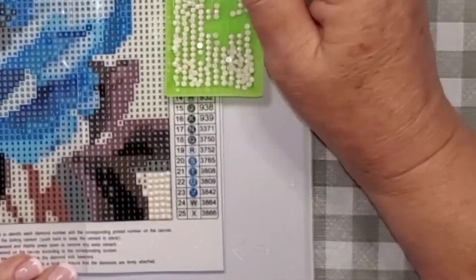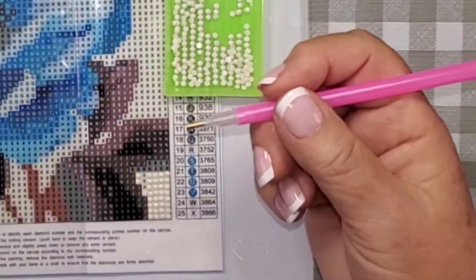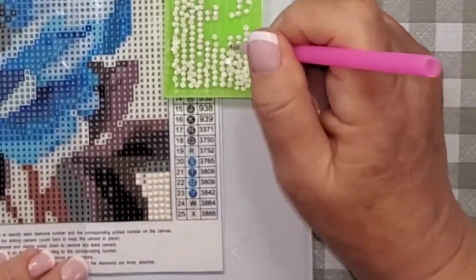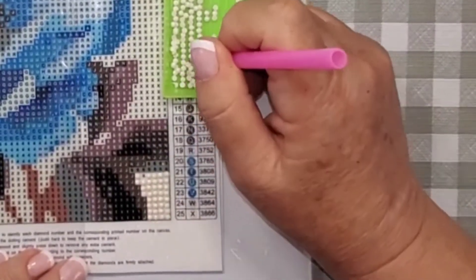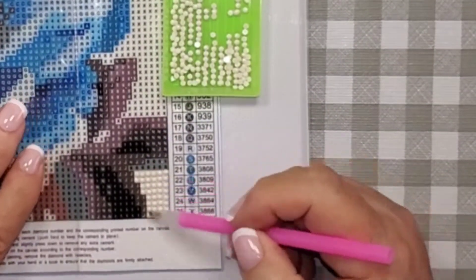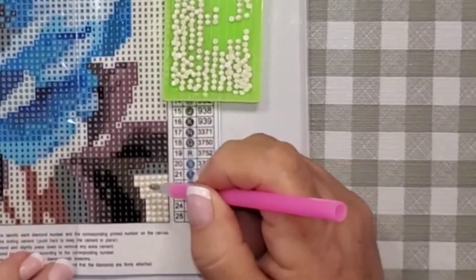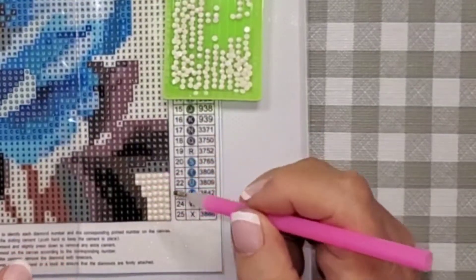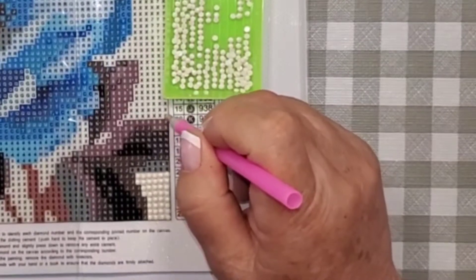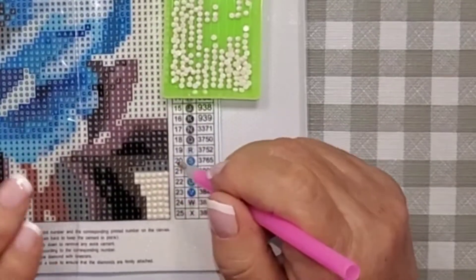You'll also notice I'm not adding wax to my placer very often. You should be able to use the wax that's in there until you start going like this and you can't pick those drills up anymore. I've got that little section done — all you're trying to do is keep your drills in the spots.